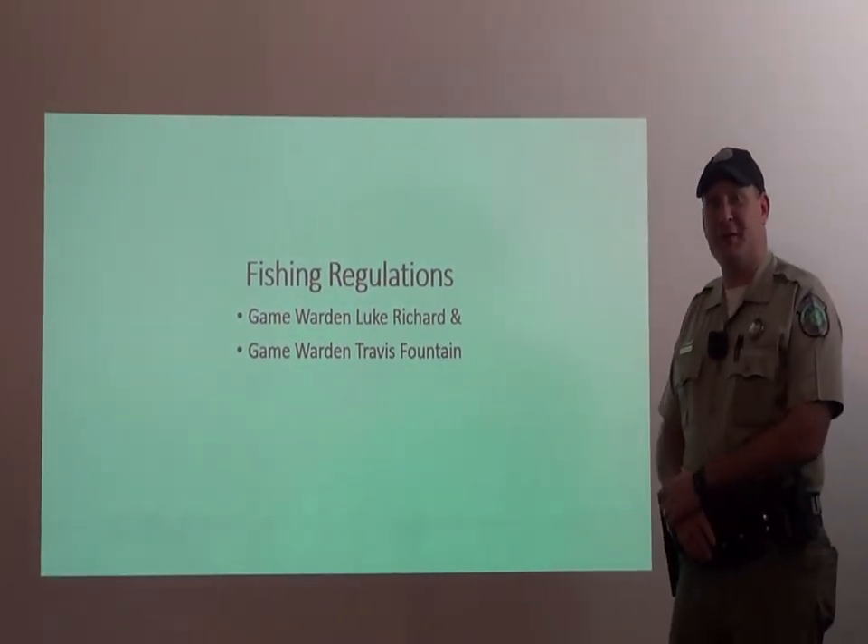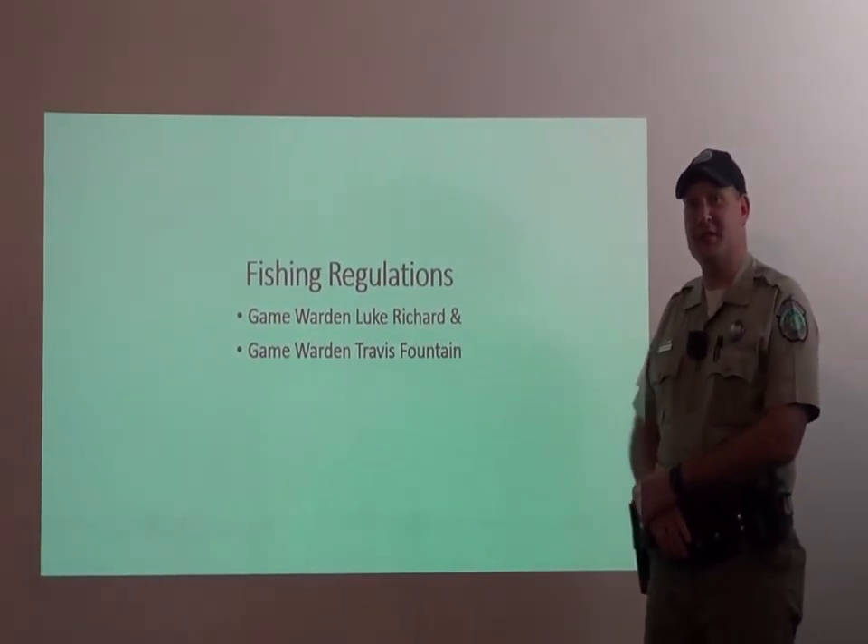Hi, my name is Game Warden Luke Reshort. In this video, we'll be discussing the fishing regulations in the state of Texas.